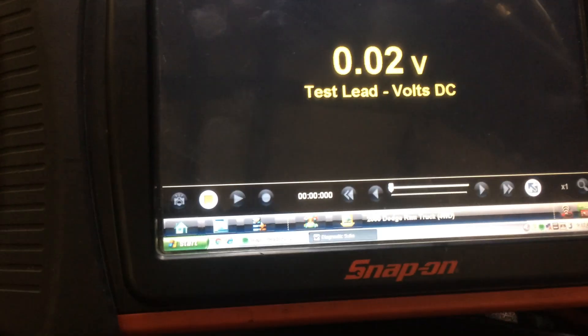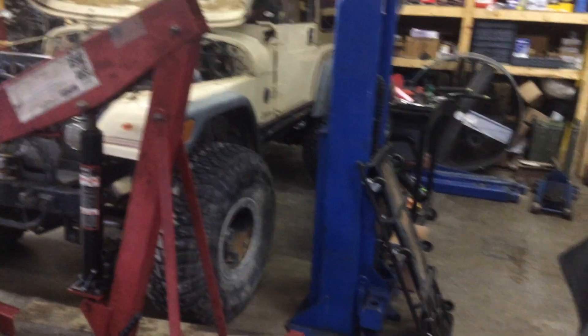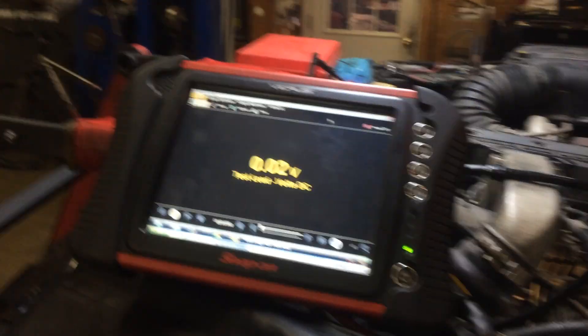What we're going to do is we have our scope hooked up and a digital voltmeter to the lift pump. We're just going to bump the key here. We also have the pressure gauge connected.